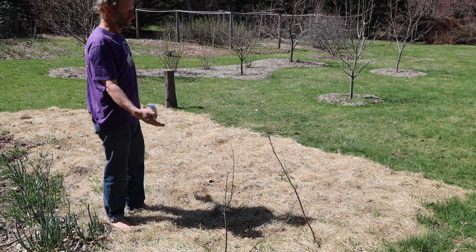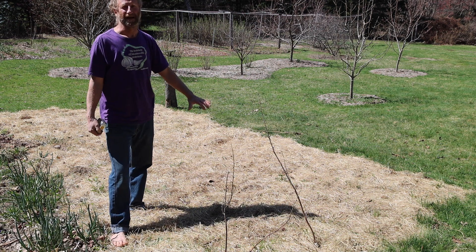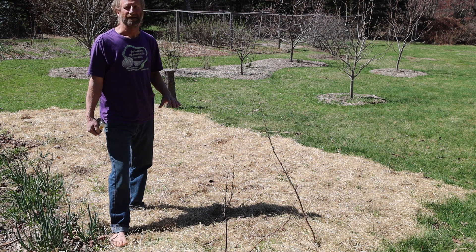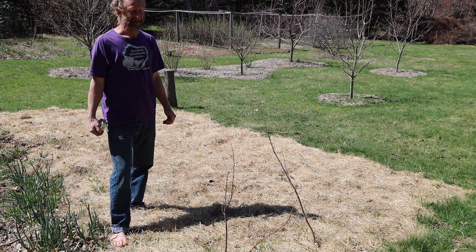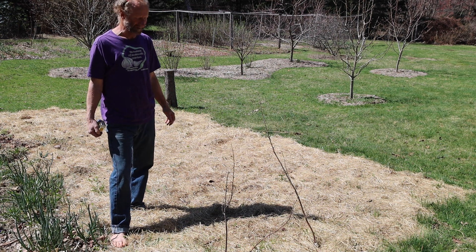This is a garden space that I started last December. I put minerals down in the right proportions, then covered it with about nine inches of hay and let it go through the wintertime. I also added biology to it in the late fall as well.